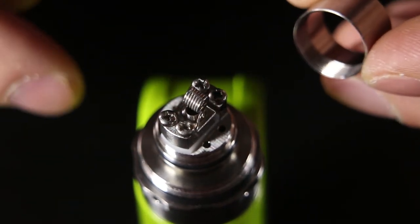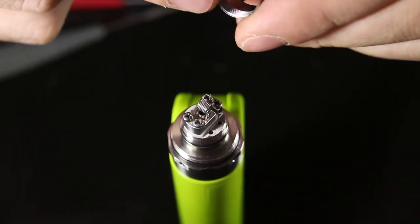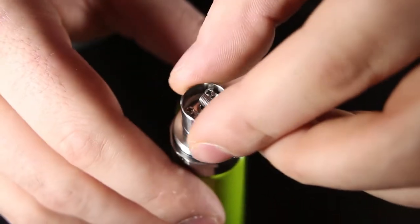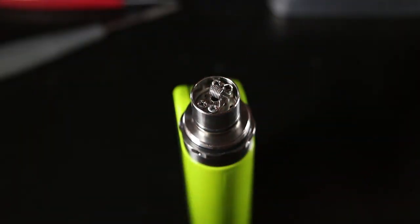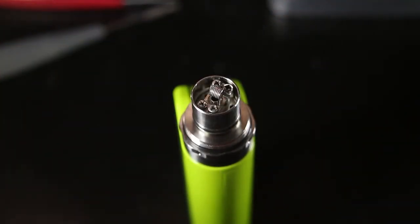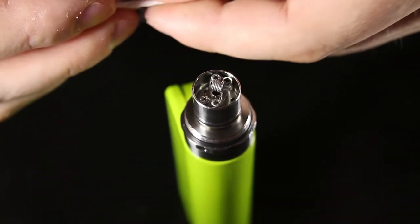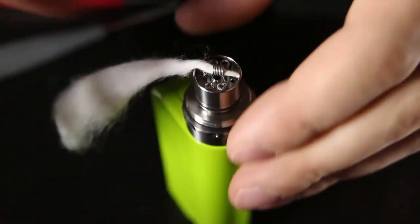When putting this thing back together: this part of the chimney section is threaded on the bottom and this side is not, so it only goes on one way. Thread that on here, and you can actually wick this thing after it's all threaded on — which is another advantage of the version 4. I have a bit of Koh Gen Do cotton here which I'm going to use to wick it. I probably need about this much.